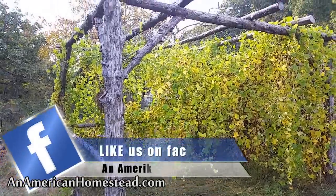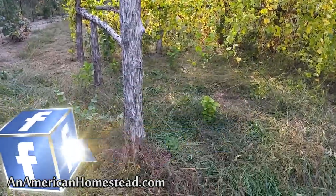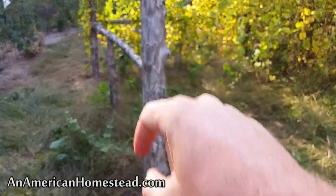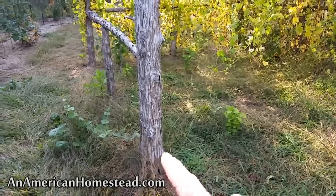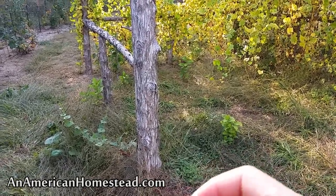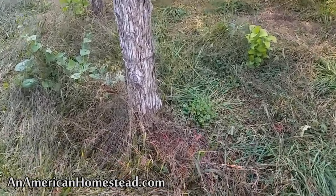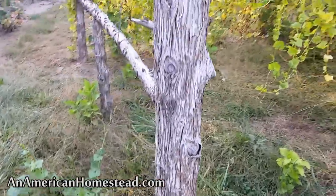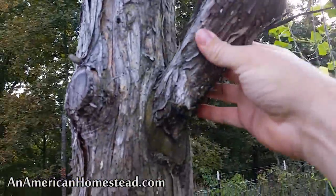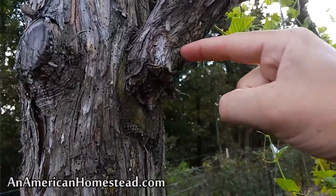So here is the arbor. It's basically cedar post — this was really easy to construct. We have a handheld auger that we drilled down into the ground, drilled holes. After we drilled the holes, we cut down cedar trees that were the right diameter and just placed them down deep into the holes. The holes go down about three feet, so all of these posts are sunk down about three feet. We stood them up, and then I took another cedar post, cut that, and just put it in and zipped the screw through it.